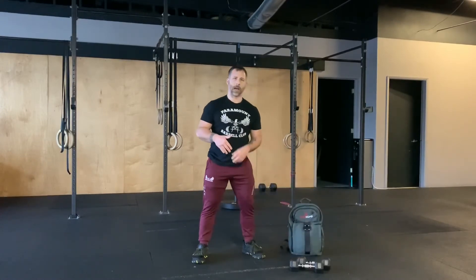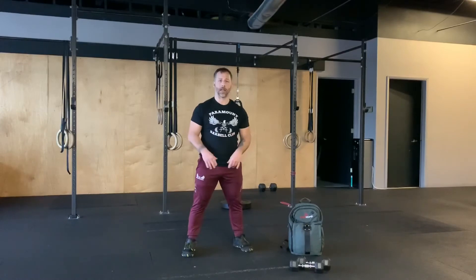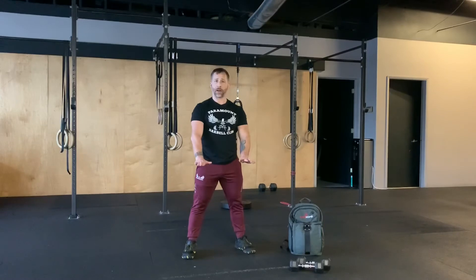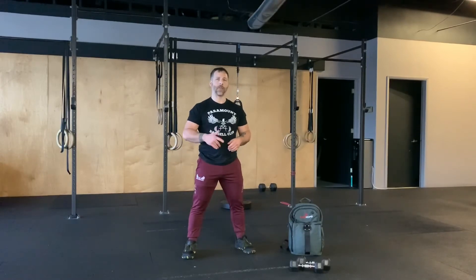The next movement is the up-down — a simpler version of the burpee. Bring your hands to the ground, kick out, kick back in, and stand — that's one rep. If you struggle to go all the way to the ground, you can elevate your hands on an elevated surface to make it easier. Simple and easy scale.